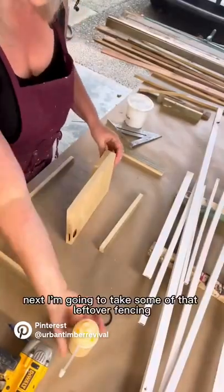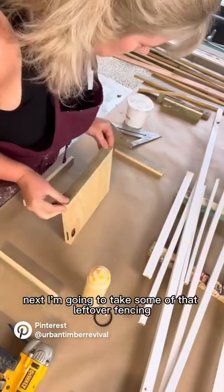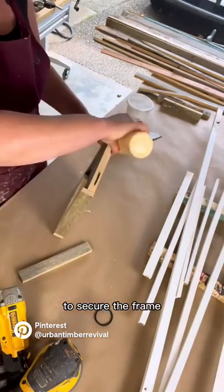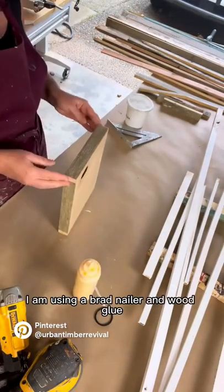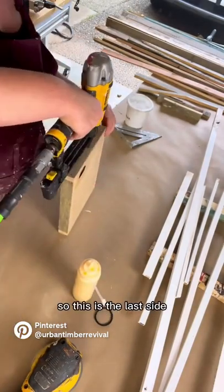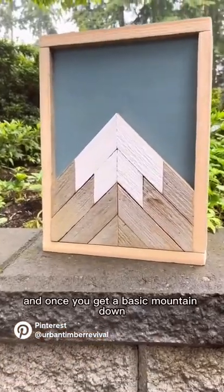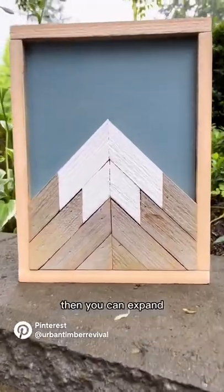Next I'm going to take some of that leftover fencing and just put a quick frame on it. To secure the frame I am using a brad nailer and wood glue. This is the last side and it's all done.